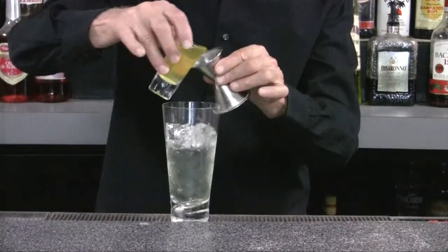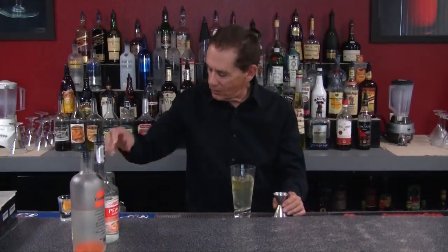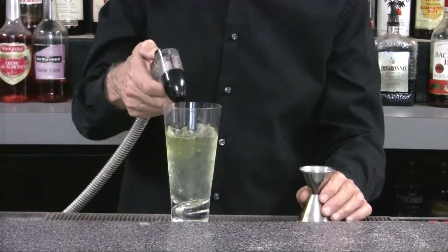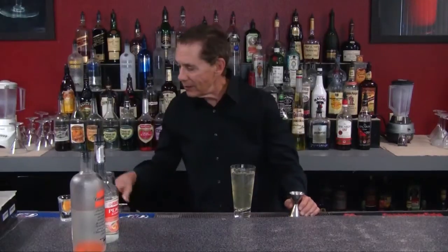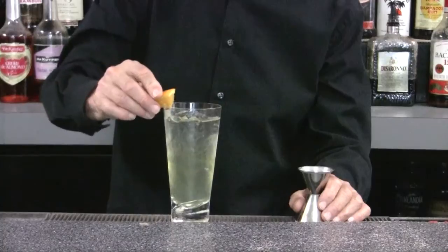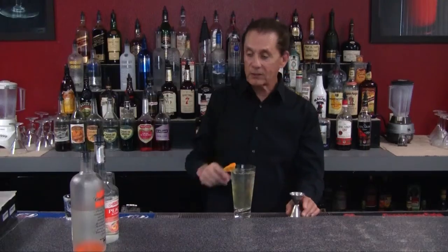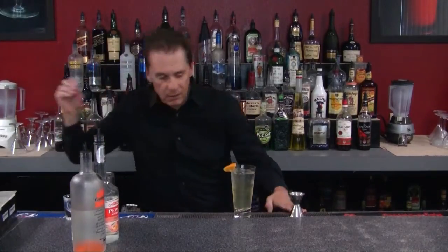Then we're going to add one ounce of orange juice. After that, we're just going to add a little Sprite or 7-Up — a lemon-lime soda. Then to top it off, we're going to garnish it with a little slice of orange.